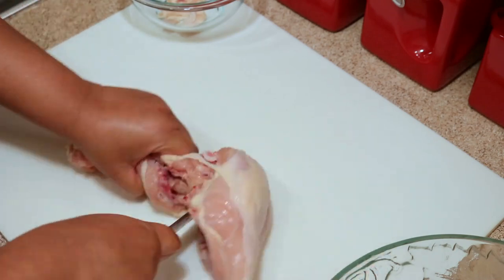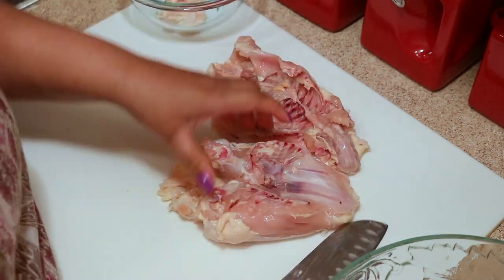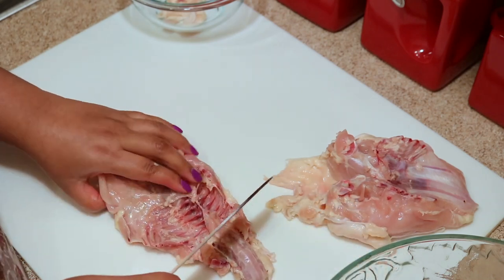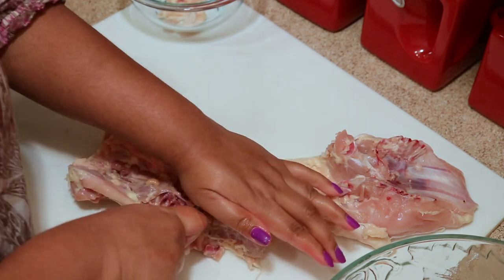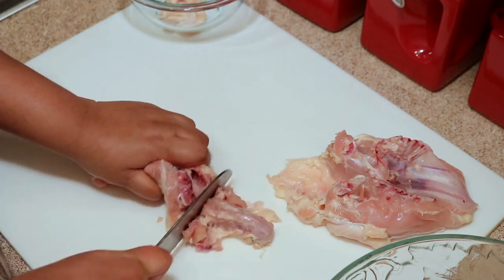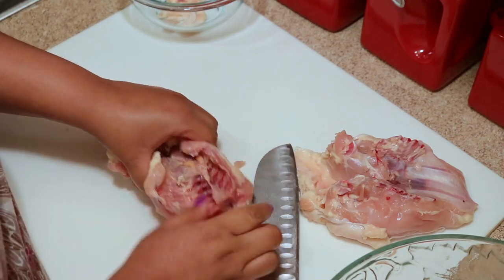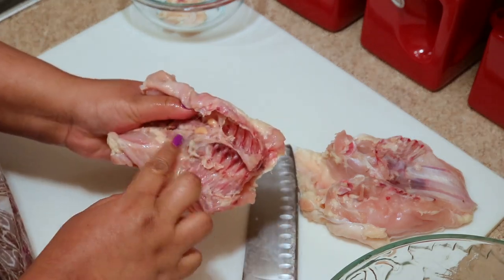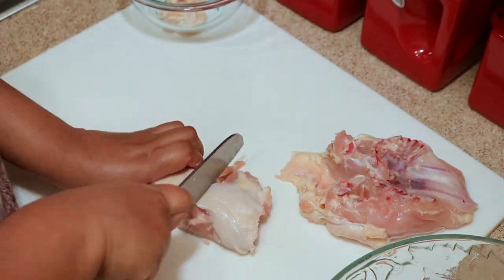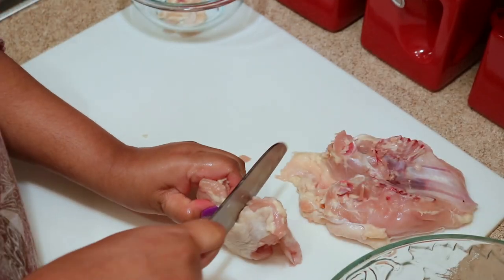To cut up the backbone, I usually start cutting where the neck ends. It's a little bit hard to cut through so you'll have to use your hand to help it along, but it's not that hard so you won't hurt yourself. I usually hold it and break it a little bit where the ribs end and then just cut right through. For this piece I just hold it and cut it right down the middle.